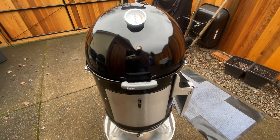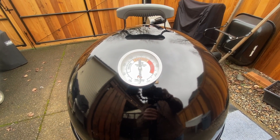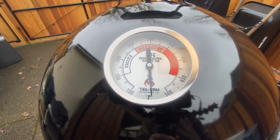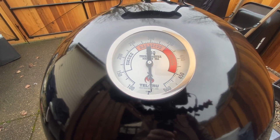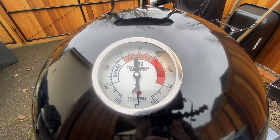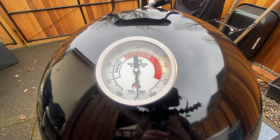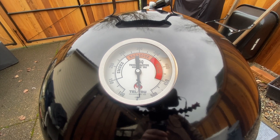Moving up top, I installed this Tel-Tru thermometer in place of the factory thermometer. This did require drilling a 7/8 inch hole, which amounts to opening up the hole for the factory thermometer. It's not that big a deal at all — I used a step bit per instructions and it worked out just fine. It will be much more accurate than the factory thermometer for sure. This one is a 3 inch dial with a 2½ inch stem.